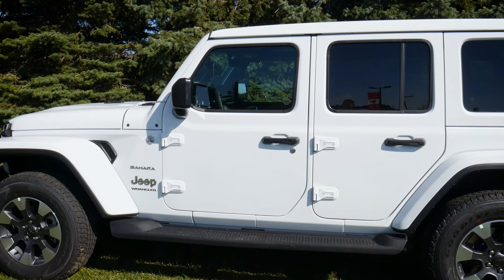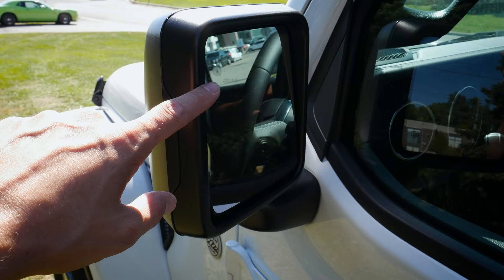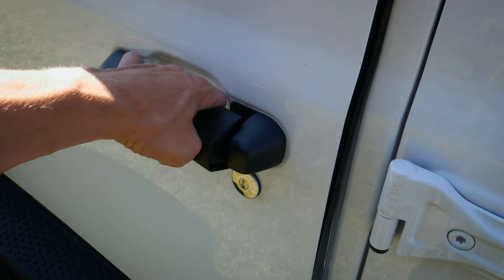Along the driver's side we have heated side mirrors with the option for a blind spot system available in one of the advanced safety packages. On the outside of the door there's a button to lock or unlock the doors as long as you've got the key fob on you.